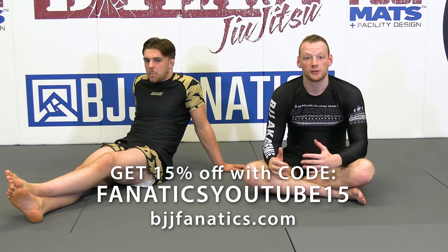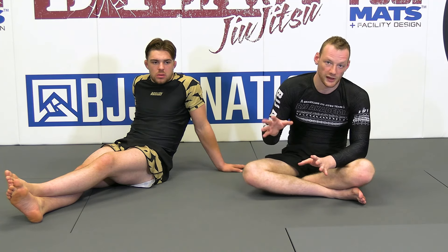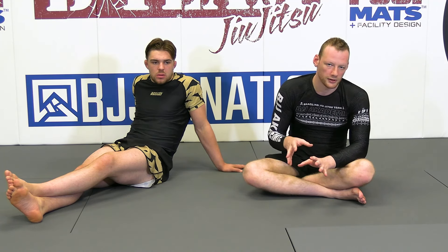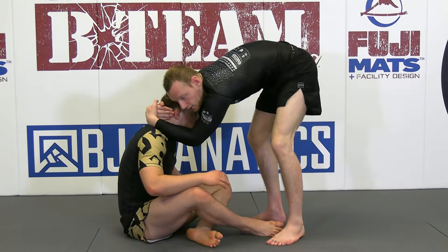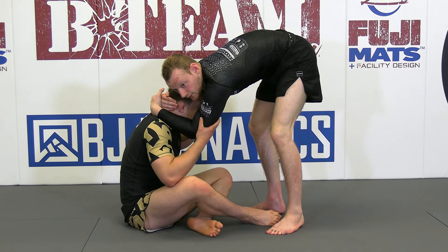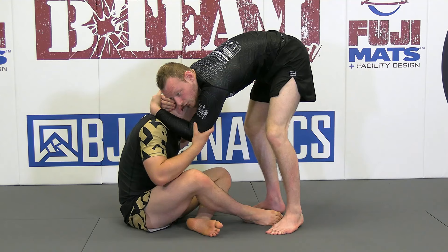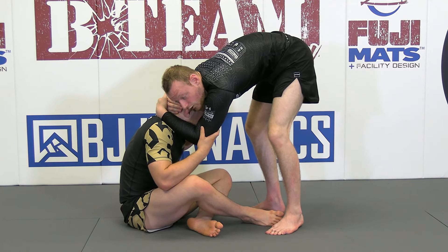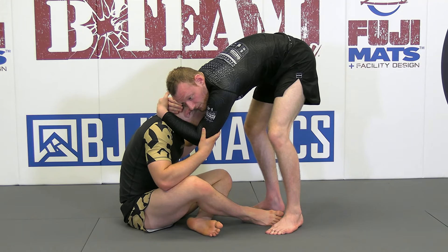Double collar ties are only good, in my opinion, from this position if you already forced your partner a bit down — almost lower than or at the shoulder line. If I have double collar ties from a neutral position, I give him double elbow ties. This is not a great position for me. He can duck from here, go to my legs, just fall and not balance me, or do a simple butterfly guard type of game.